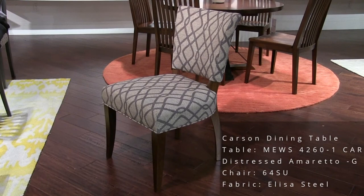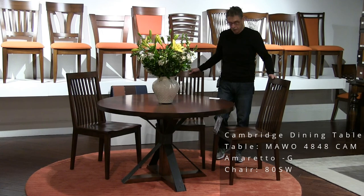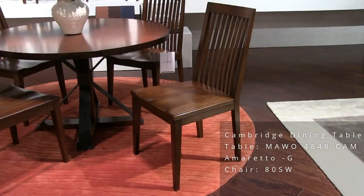This is the Cambridge base — a 48-inch diameter top with an inch-and-a-half thick edge. The finish here is Amaretto. Notice the substantial steel brackets in the base. We're showing it with our model 80 chair.